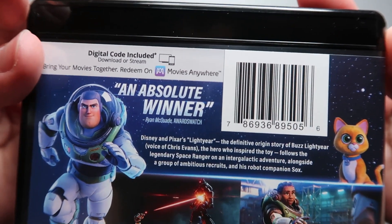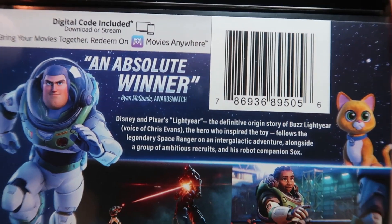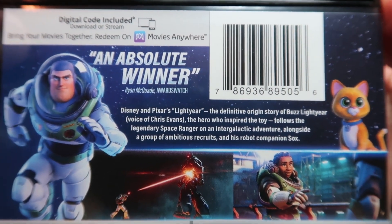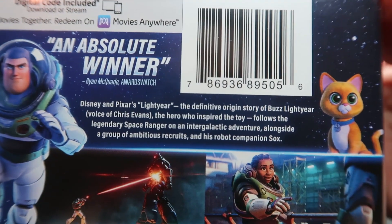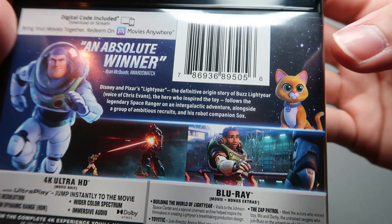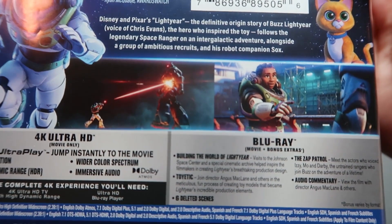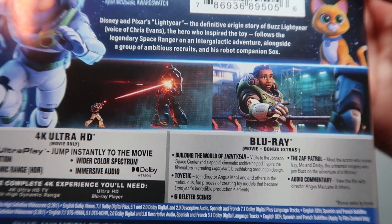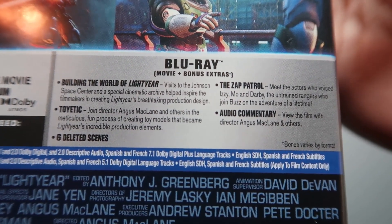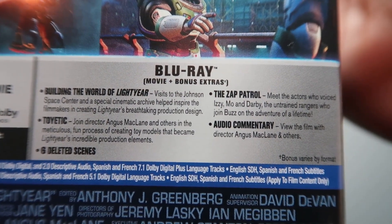On the back, here's a brief overview. Up at the top you've got a blurb for the Movies Anywhere digital code, which I will use — I use all my digital codes. Ryan McQuaid of Awards Watch says 'this is an absolute winner.' You've got your description of the movie, a picture of Sox and another picture of Buzz, a couple of screenshots from the movie, and over here you've got your list of Blu-ray bonus extras — pause the video if you want to read those.